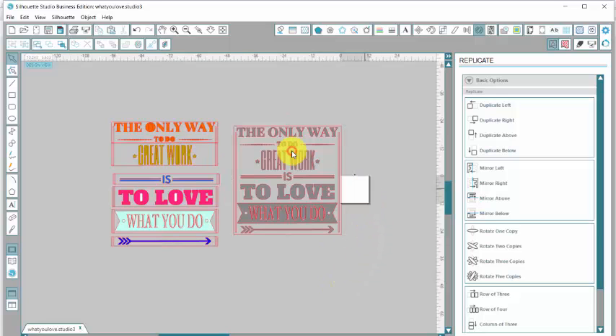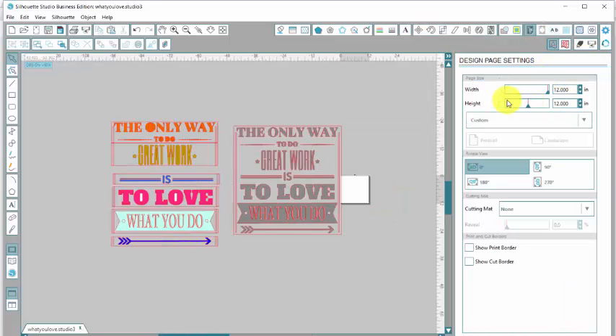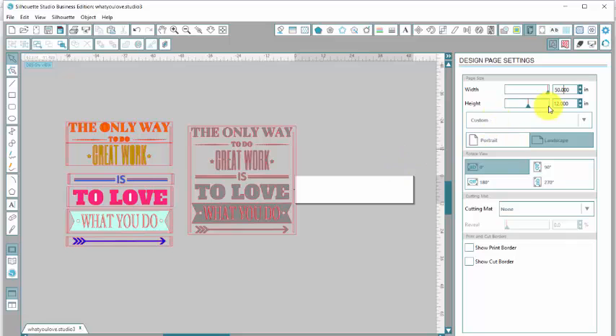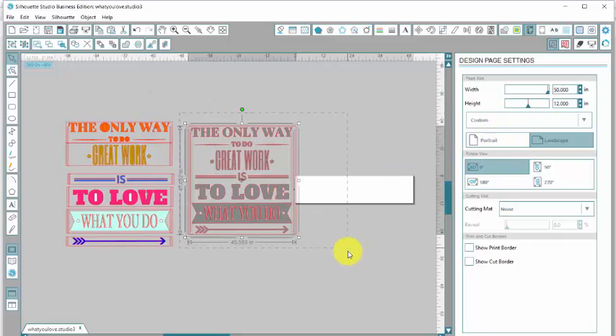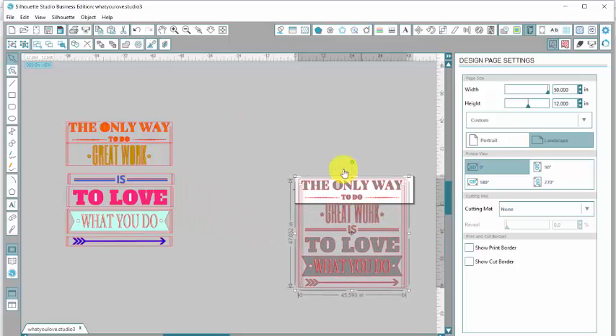So we're going to zoom out a little bit and close that down. Now my mat — I need to fix that. I am using a roll of vinyl so I can cut up to about 120 inches. I only need about 50 or so inches. So I'm going to click up here on the open design page. My width is set at 12 and that's great. My height is also set at 12. So the width I'm going to change to 50 inches. If I scroll over here, you'll see that. Now I'm going to drag across this to select it and drag it down to the mat to see if that's long enough — and it's plenty long.